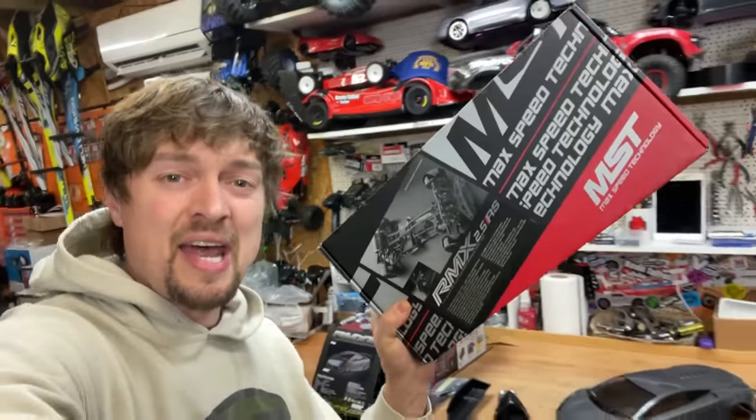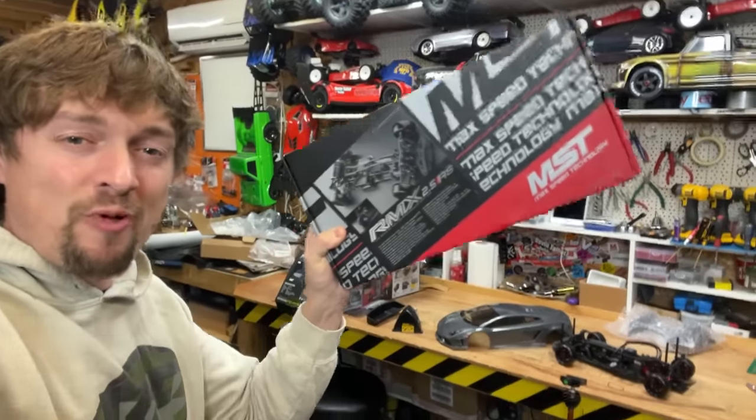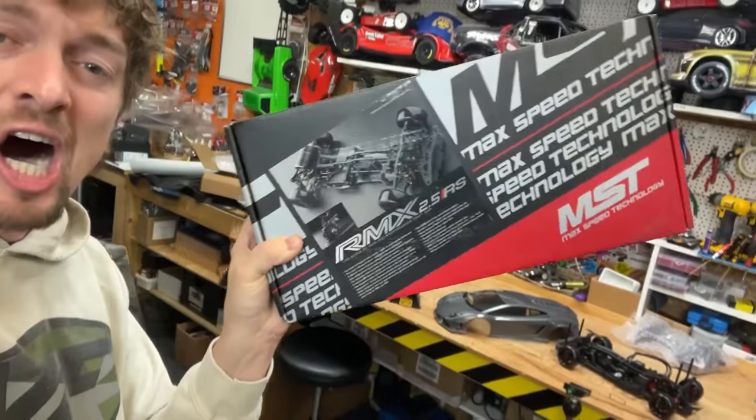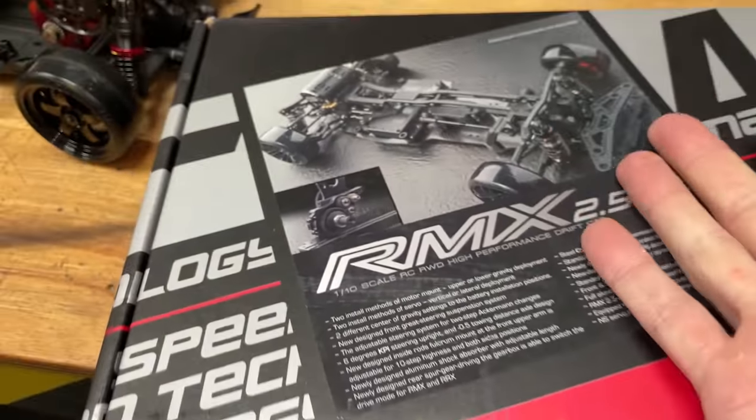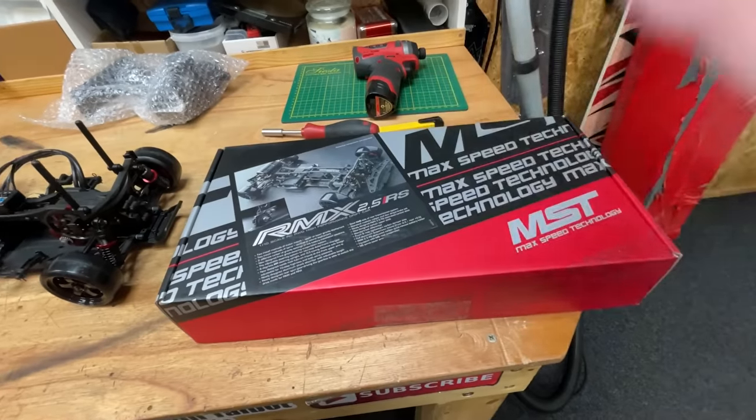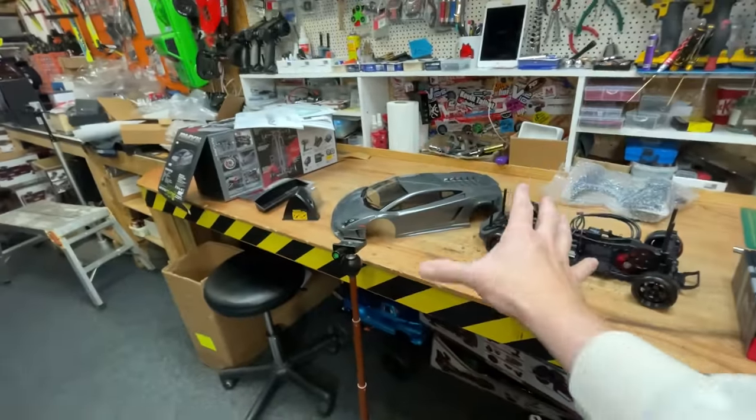So we're going to get all this body fitted, then we're going to take it for a little rip in here. Then I've got another one here — this one is an even more professional one. This one comes with a carbon fibre chassis. This one's got the motor mounted up higher for, I'm guessing, more driftability, maybe? More on this later, but for now let's get this body fitted.